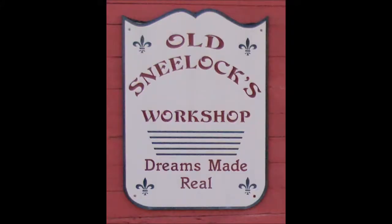That's it. Old Sneelock here again — thanks for watching. Have you subscribed yet? If you enjoyed the video, please take a moment and click the thumbs up.